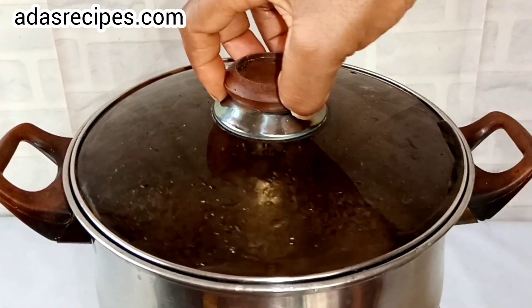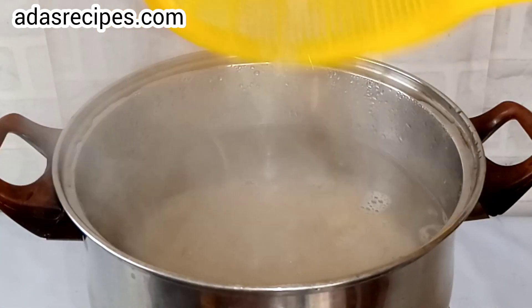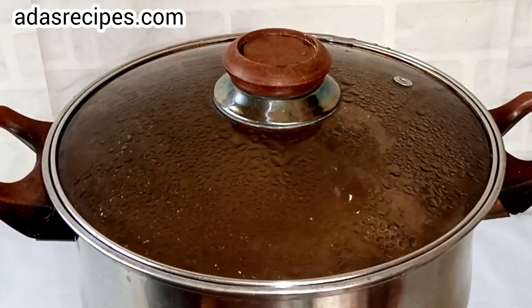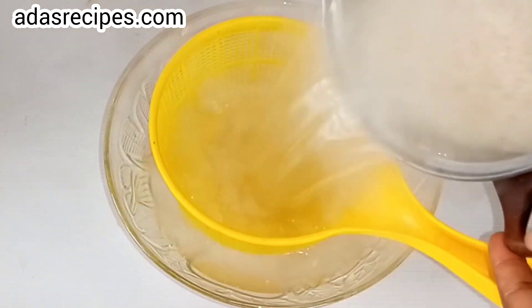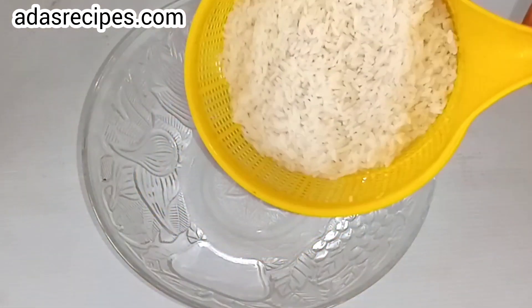In the boiling water, add the washed rice and give it a stir, then leave for five minutes. Once it boils, transfer to a sieve and drain. This is our parboiled rice.